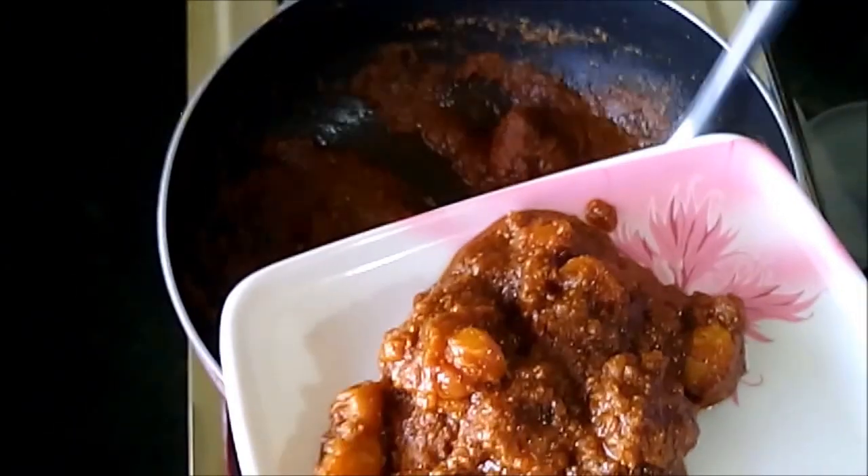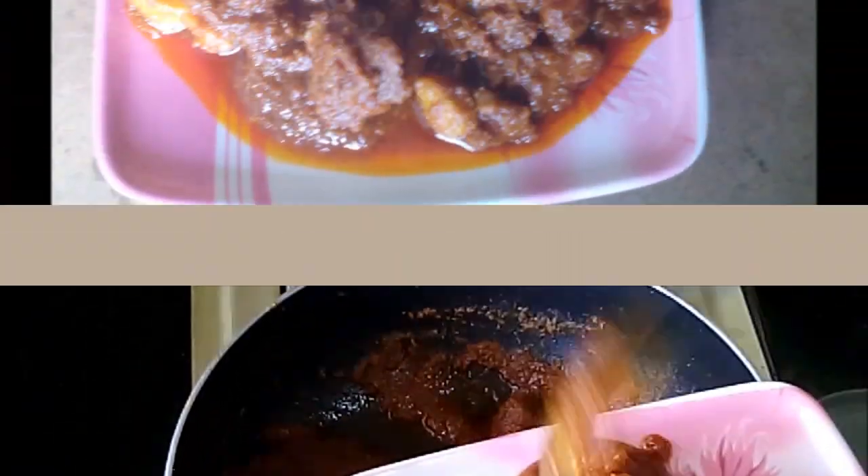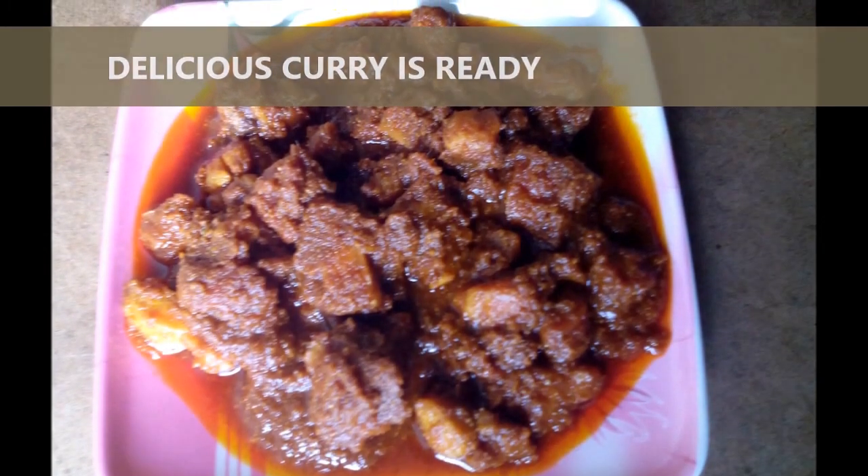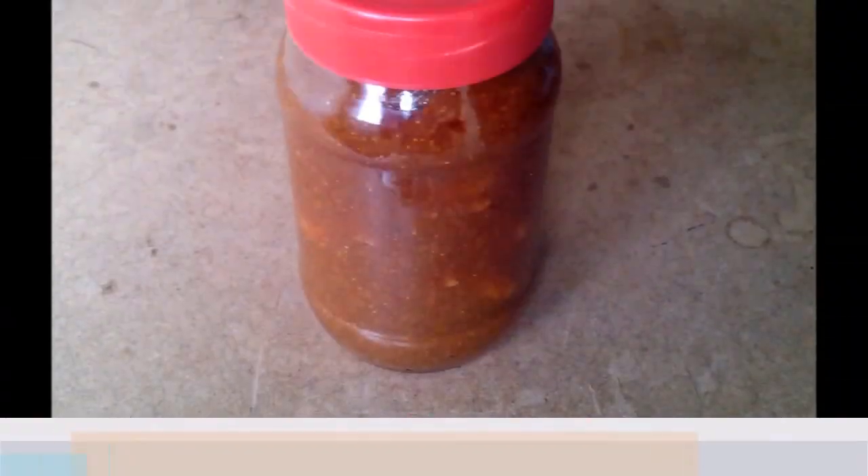The curry seems ready. Now it's time to take it out. Take the chicken in a bowl — the curry is completed.